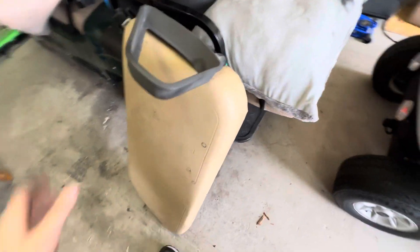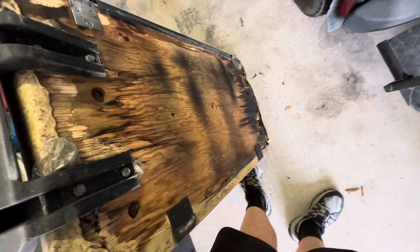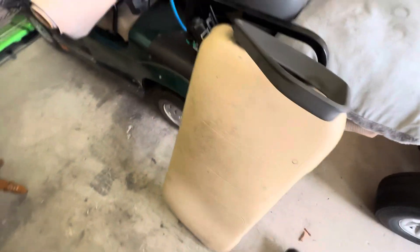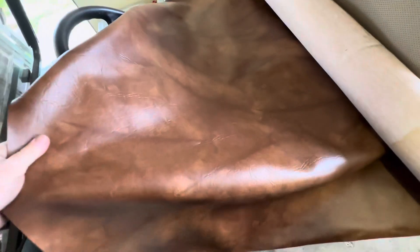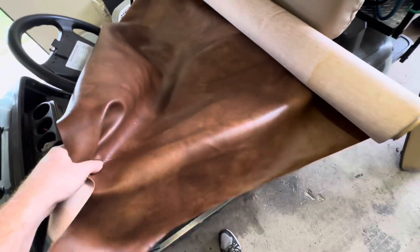I got the seat off it, obviously, to charge the batteries and service it. This thing is rotted out — we definitely need to repair this. So I'll be doing that, and once I have the seat apart, I'll also be re-wrapping it with new vinyl. The guy was nice enough to include this in the sale — kind of like this saddle-type leather look. It's a vinyl, of course, so it should hold up outside.